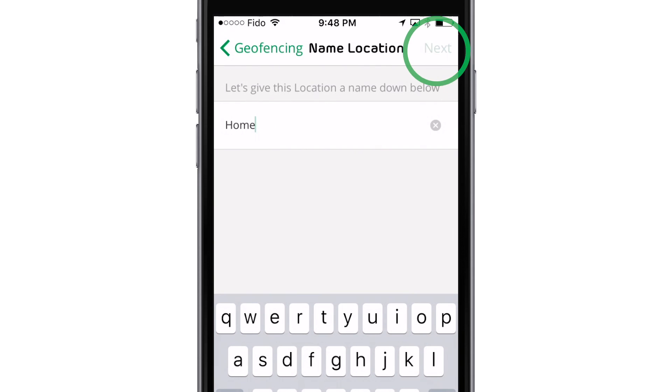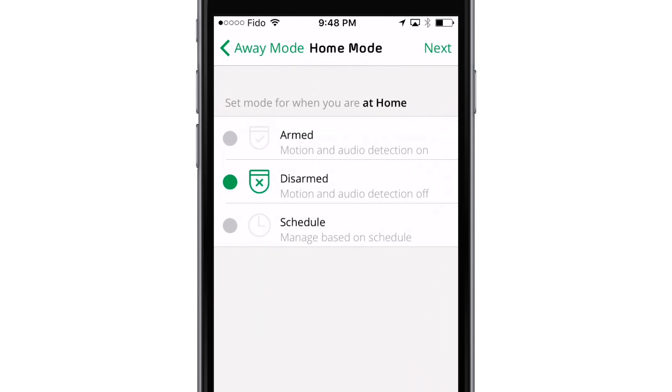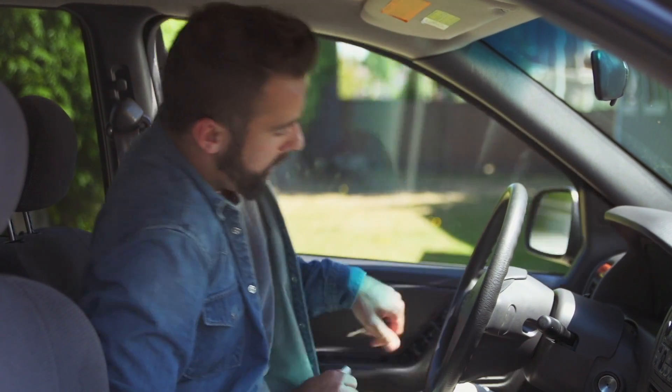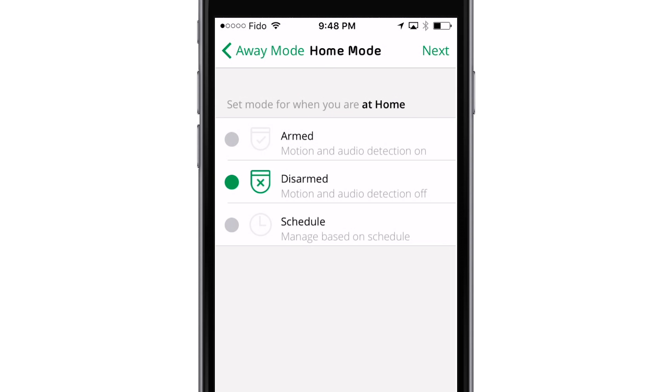Enter a location name and set a mode for when you are away from that location. Tap Next. When your mobile device is out of zone, Arlo will default to the away mode. Most people select Armed or Custom mode while they are away. Now set a mode for when you are within the set radius. Most people select Disarmed or Custom mode while they are home, then press Next.